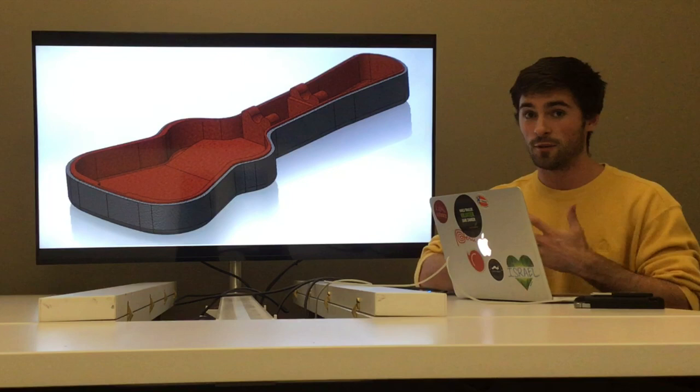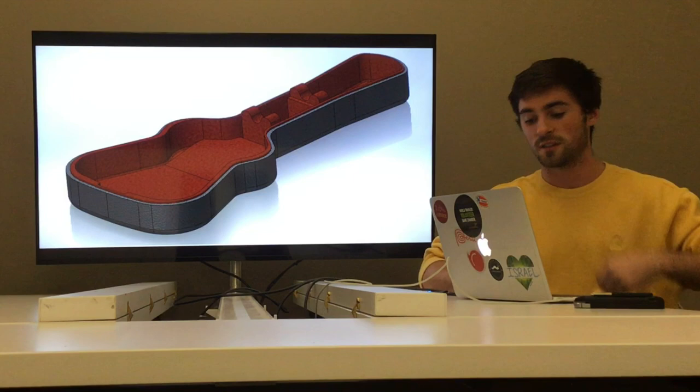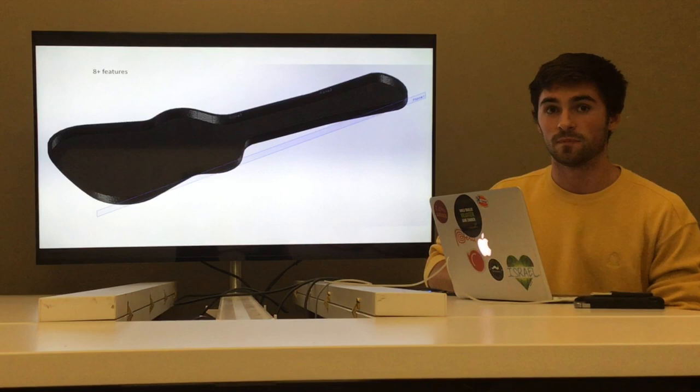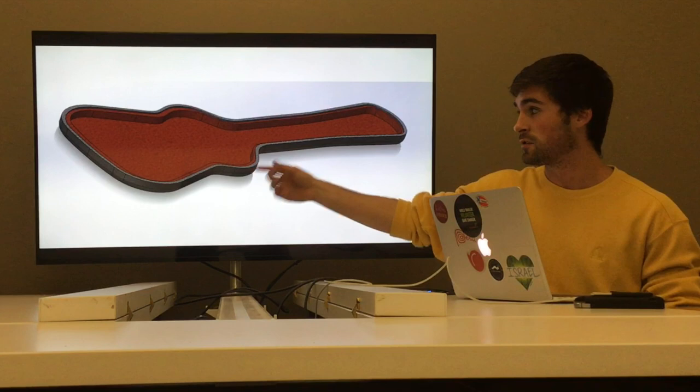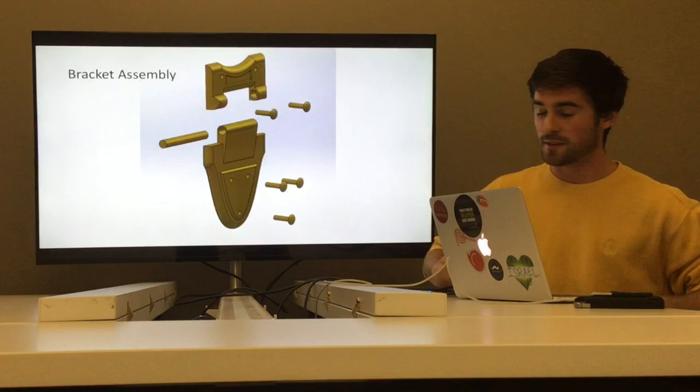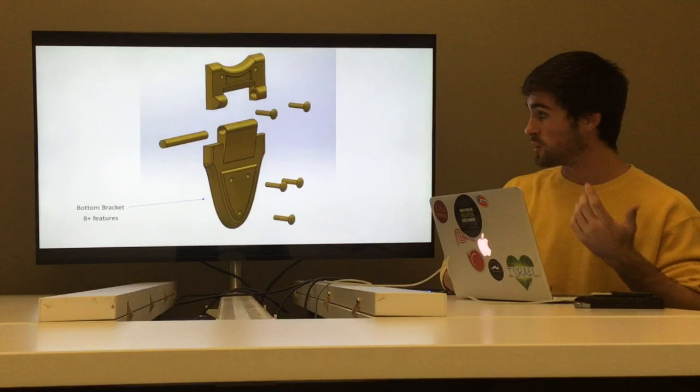I didn't want it to be the same height because I wanted it to be a little staggered when the guitar case closed, and it turned out really well. Next I did the top felt, which was very easy — same shape as the bottom, just not as tall. Same with the top shell. So now I had the top shell with felt and the bottom shell with felt. The solution for keeping them together and moving properly was the bracket assembly, which is the first sub-assembly I made.